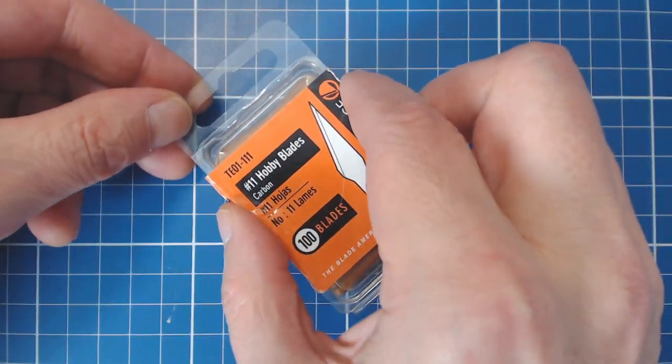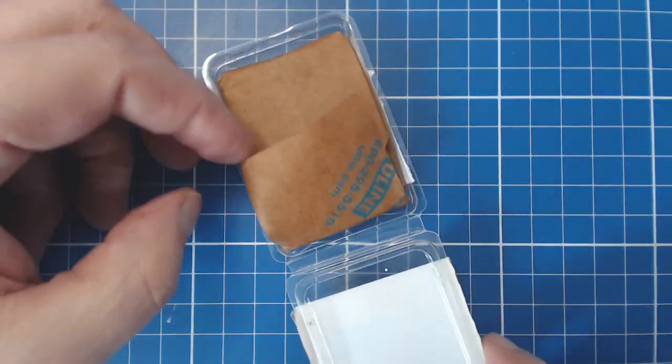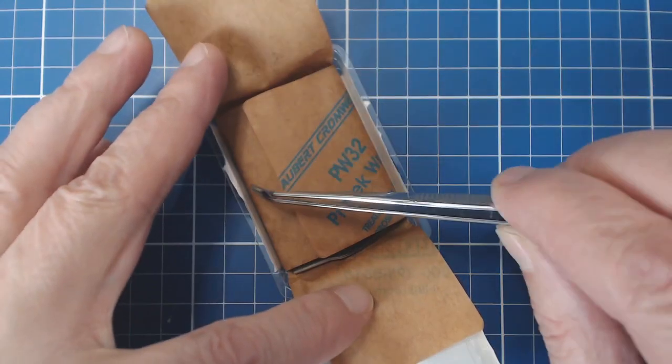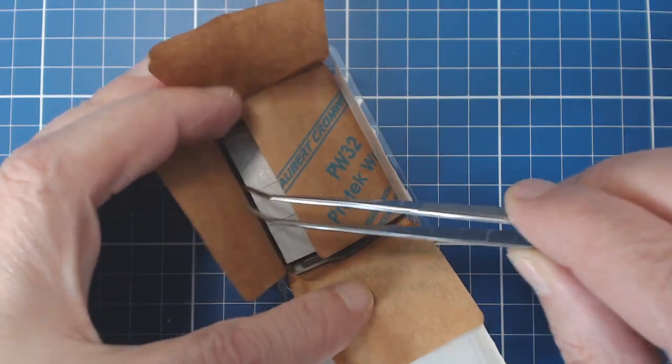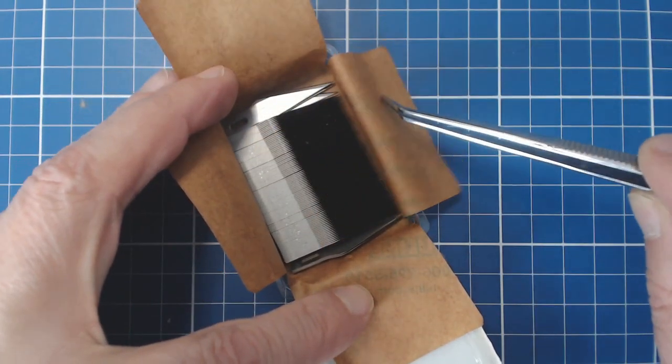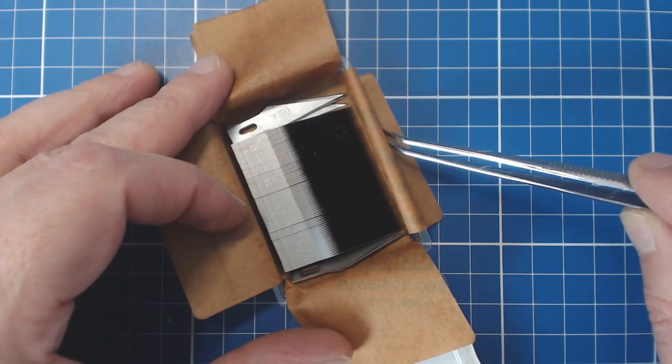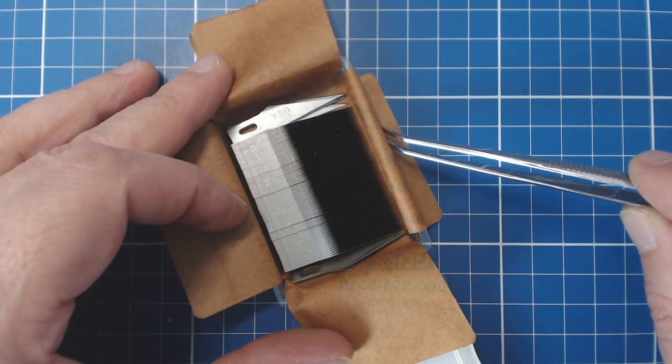By way of a building tip, it's a good idea to buy your hobby blades in bulk. Purchased in 100-packs, the blades cost around 30 to 35 cents each, whereas buying them in three or five packs the price can run as high as a dollar eighty each. Replace your blades at the first hint of dullness or if the sharp point breaks off. Sharp blades produce clean cuts and are ideal for smoothing and planing surfaces.